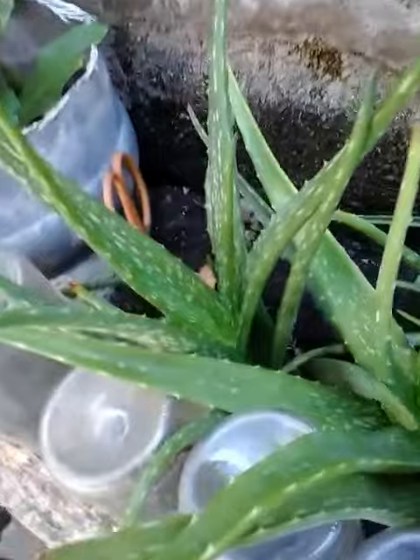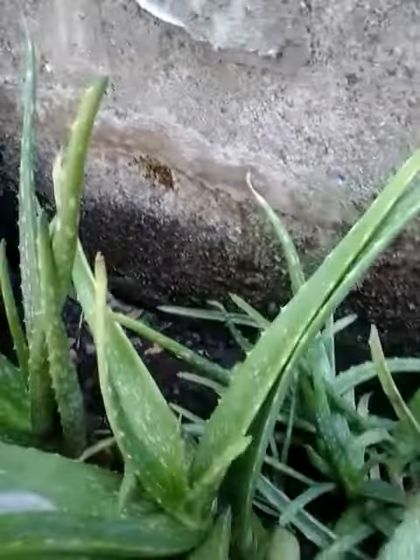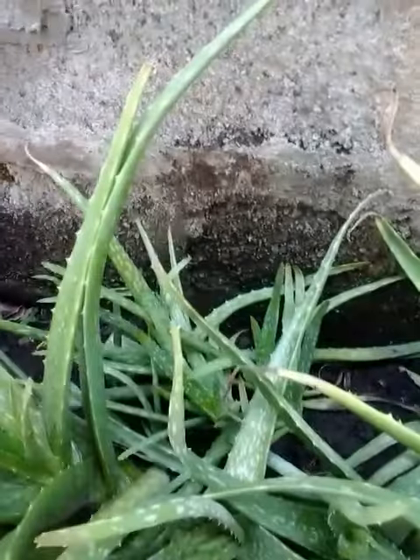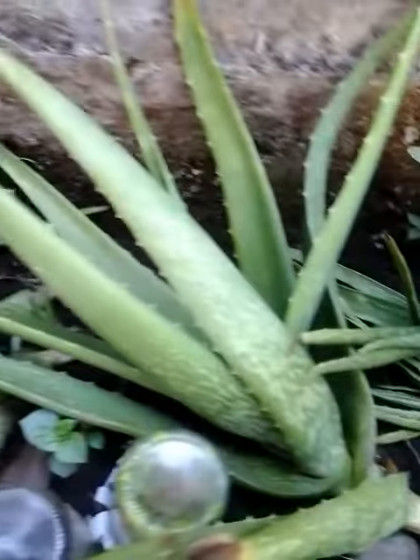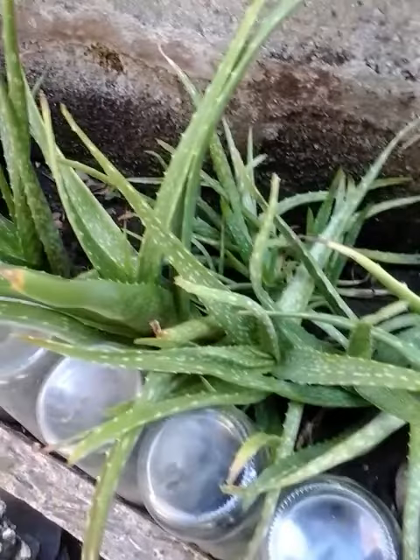This one was given to me one year ago, and this is not the Miller Barbadensis — this is the usual aloe vera. They have more babies than the giant; the giant one does not produce as many babies. Thanks for watching.